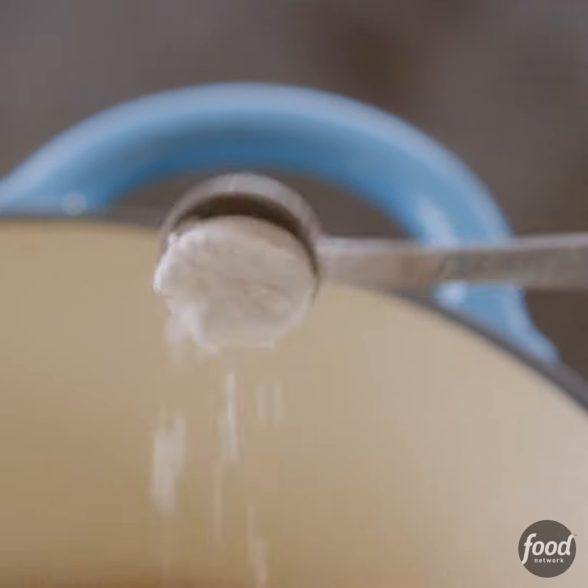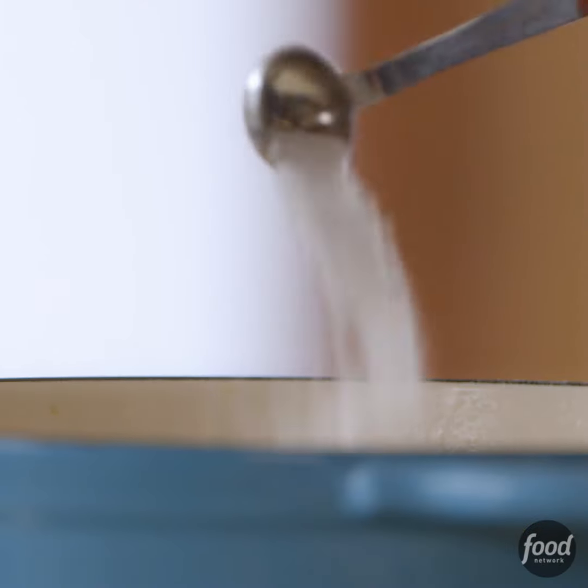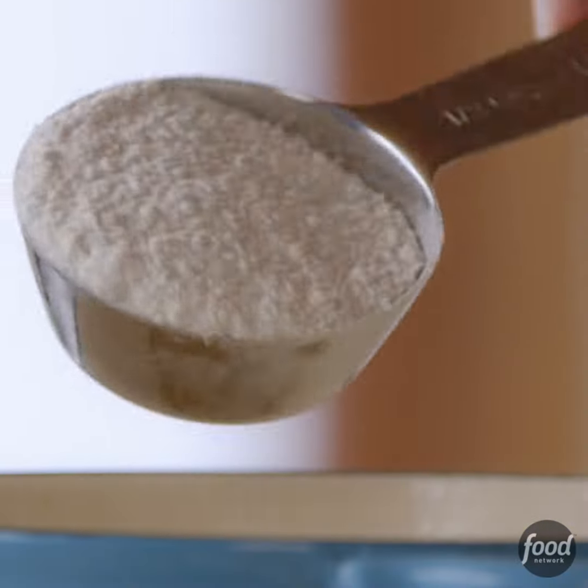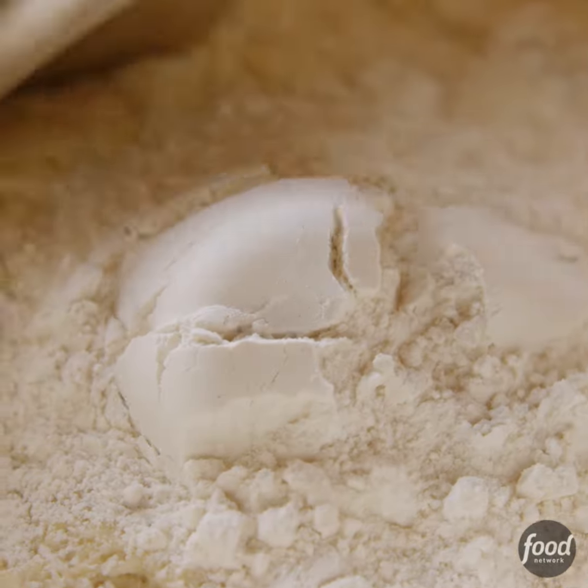After that time, I added half a teaspoon of baking powder, the same amount of baking soda, the same amount of salt, and half a cup of all-purpose flour. I stirred it in, transferred it to a clean bowl, then covered the dough and got it in the fridge.